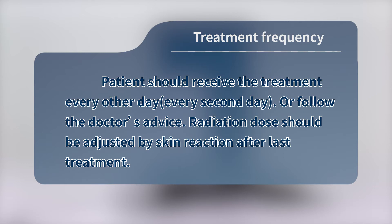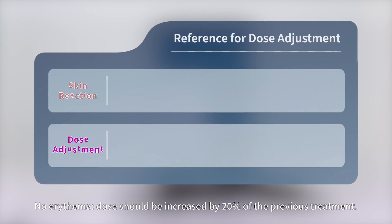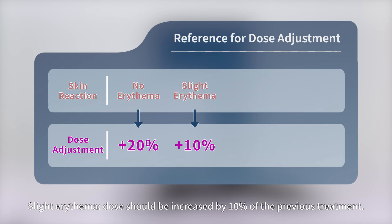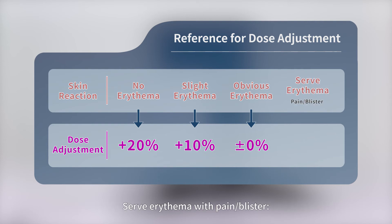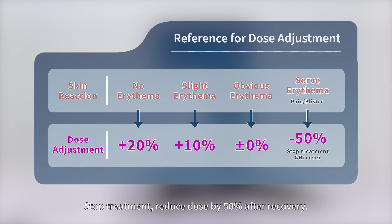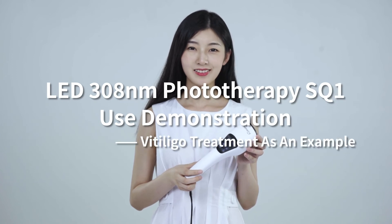Radiation dose should be adjusted by skin reaction after the last treatment. Reference for dose adjustment: No erythema — increase dose by 20% of the previous treatment. Slight erythema — increase dose by 10% of the previous treatment. Obvious erythema — keep the same dose. Severe erythema with pain or blisters — stop treatment; reduce dose by 50% after recovery.